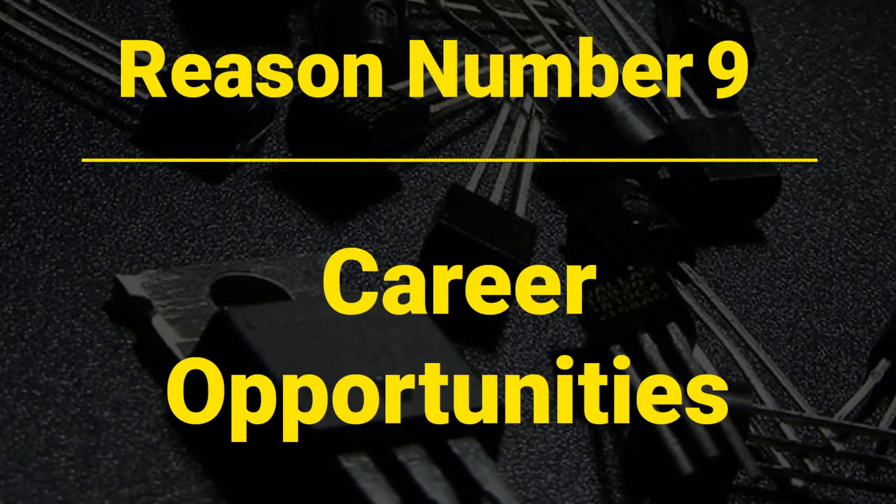Reason number nine: career opportunities. While Arduino skills are valuable for hobbyists, mastering microcontrollers directly opens up a broader range of career opportunities. Many industries require expertise in microcontrollers beyond the Arduino environment. Mastering microcontrollers directly enhances your skills and makes you more competitive in these sectors. In short, you will get a better job and make more money if you learn microcontrollers directly.